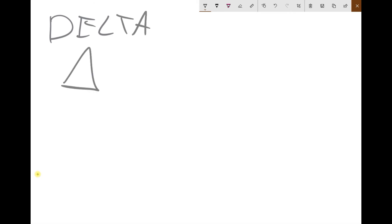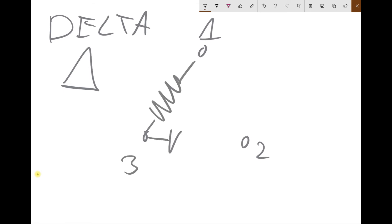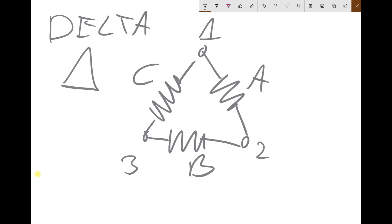The most popular is delta — by delta I mean triangle. We have wire number one, wire number two, wire number three, and between them three phases: A, B, C. Simple? Understandable? I hope so.